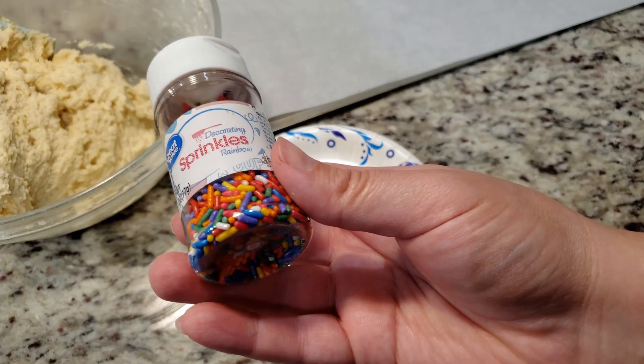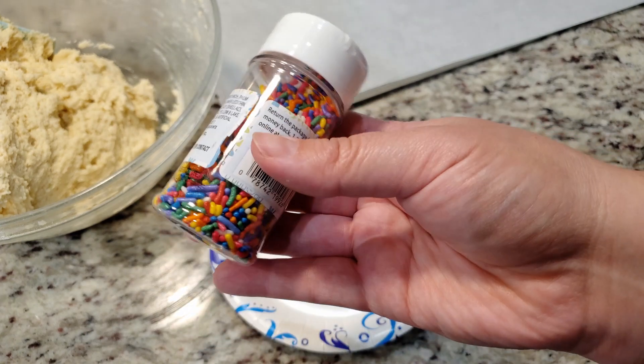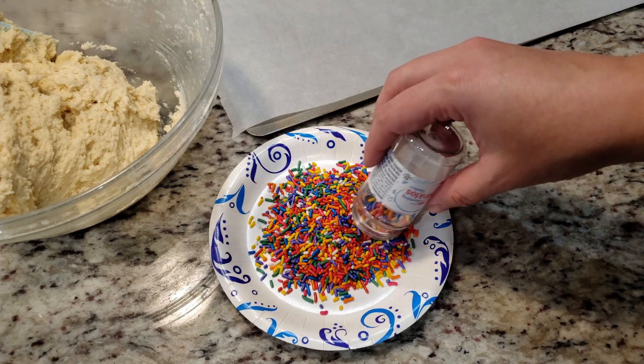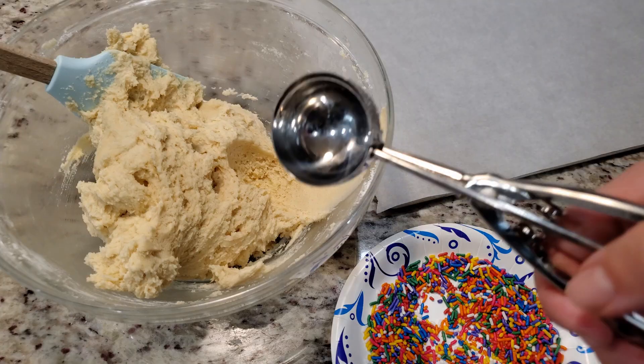Once everything is mixed in, grab your sprinkles. I'm going with a container of traditional birthday sprinkles. You can use nonpareils if you want the tiny little bead sprinkles, but in my opinion these are a lot softer and don't have that earth-shattering crunch you get with nonpareils.